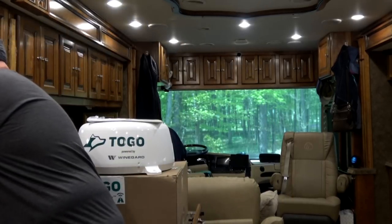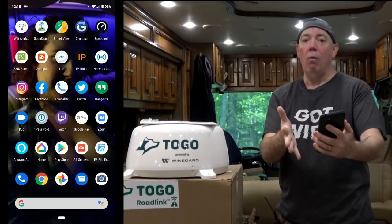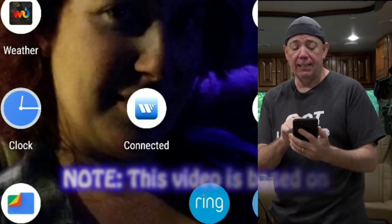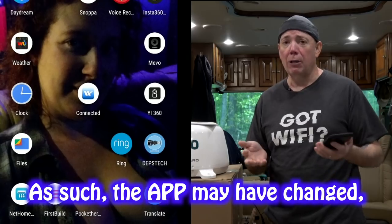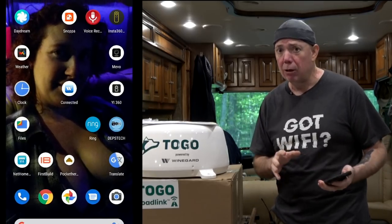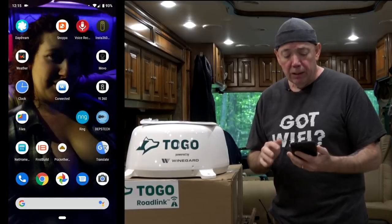I'm going to power it up right over here with a 12-volt power supply so the unit will boot and I can do the install. One of the things you're going to need is your cell phone. I'm going to start recording my cell phone screen now. One of the first things you want to do is get yourself the WineGuard Connected app — you'll see a WineGuard logo that says Connected. That's the application you're going to need to set the device up and make changes as you use the product.